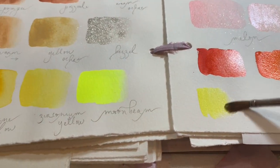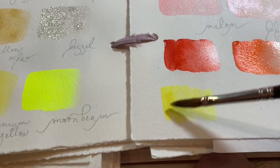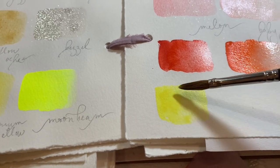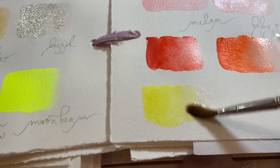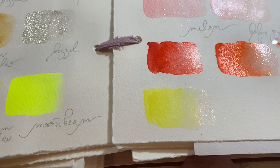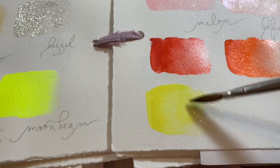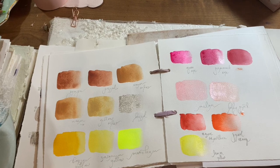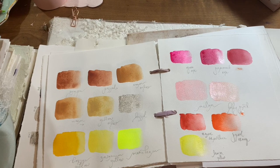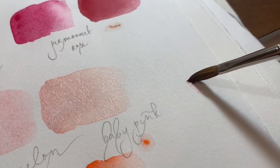This is my favorite lemon yellow: the Schmincke Lemon Yellow. I am thinking of trying the Winsor & Newton Cadmium-Free Lemon Yellow because I think it has better lightfastness. But I really do love this one — I love Schmincke paints, they're so creamy and lovely.